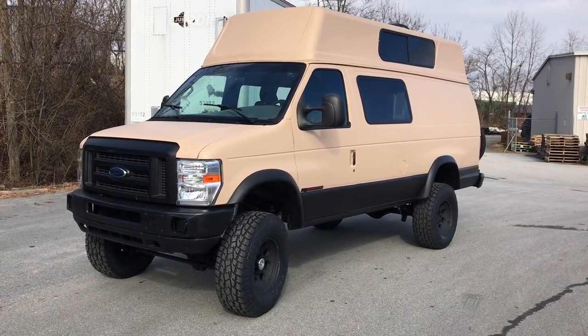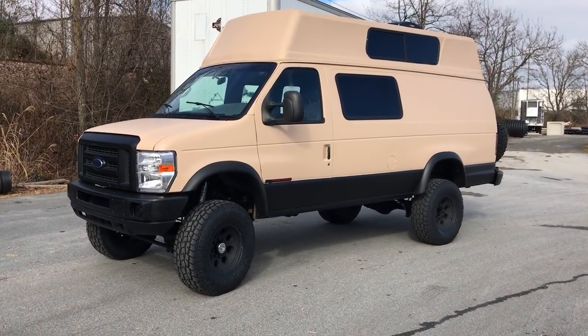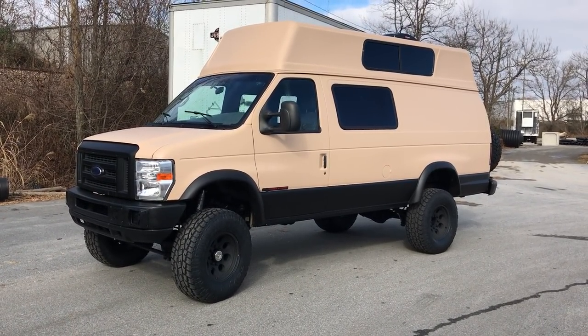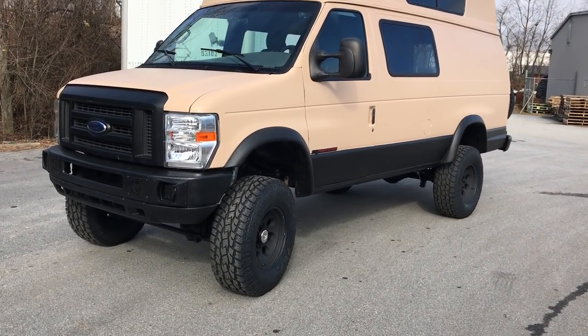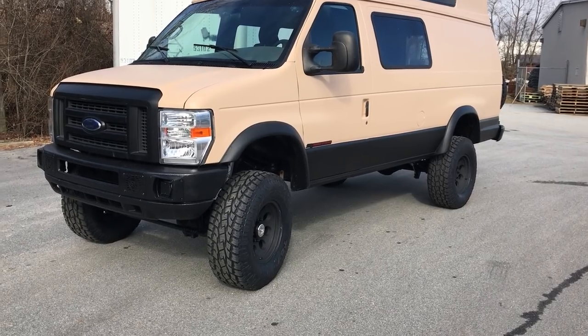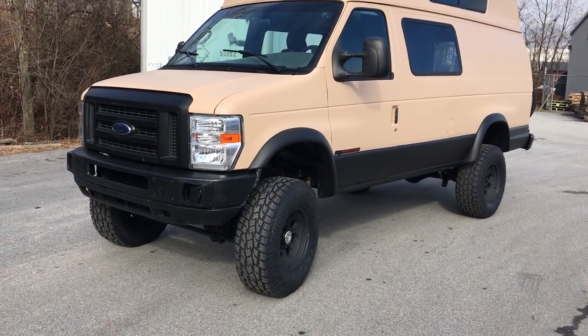Hey everybody, Chris at U-Joint. So a quick build, quick video — we turned this one around pretty quick. Had a deadline. So it's a 7.3 van, customer out of Texas — actually a couple. They're going to start traveling this thing full time. The interior is not done yet, but I think they have plans to do that soon.